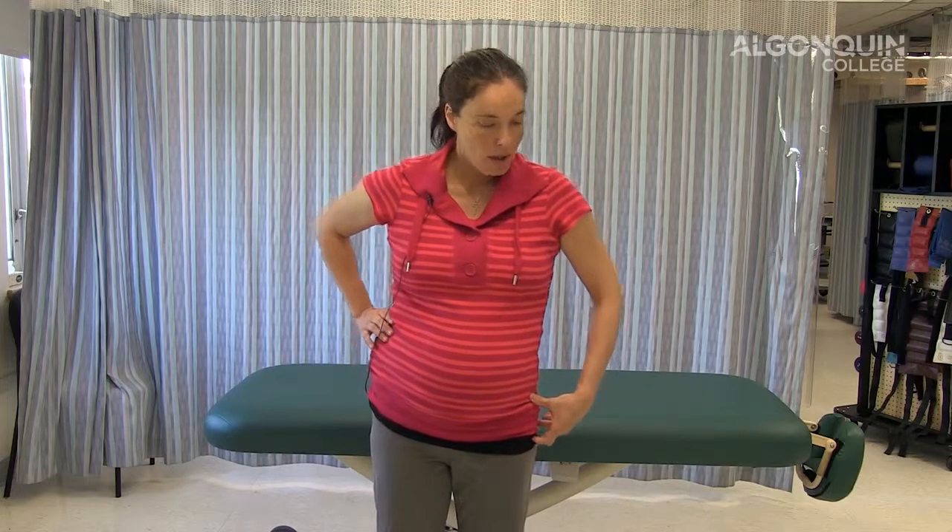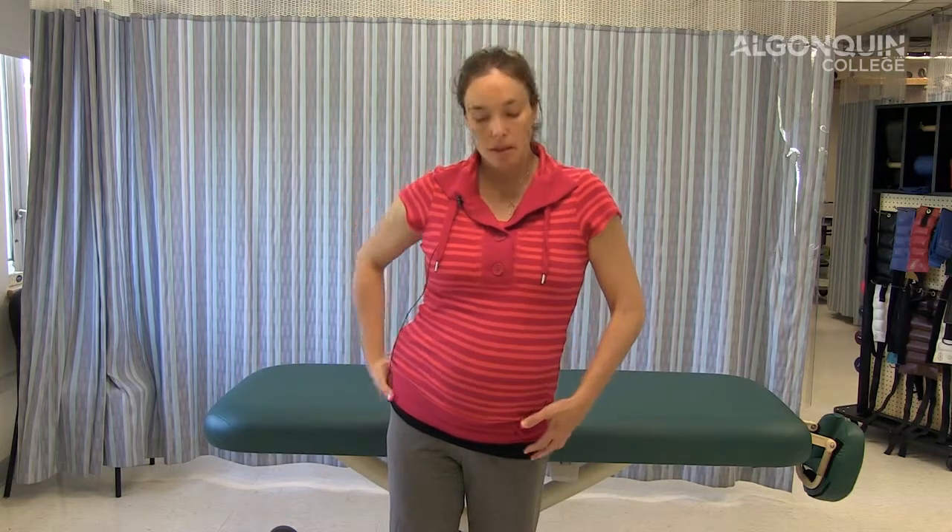When a client has a disc herniation, one of the positions they will assume is a lateral shift. Depending on which side the disc is protruding from, they will shift as a protective mode away from the protrusion to reduce the pain. Their upper body will be shifted over while their lower body stays in position, and it can be from either side depending on the protrusion.